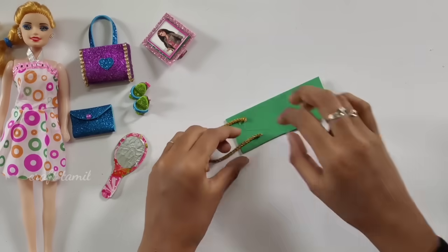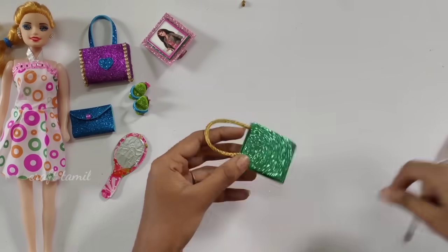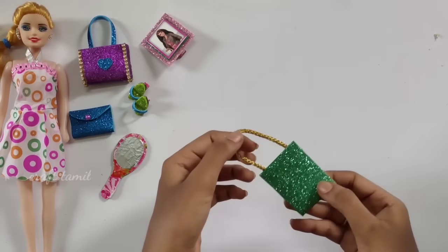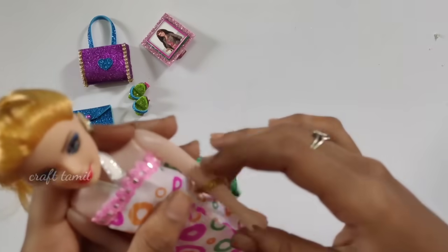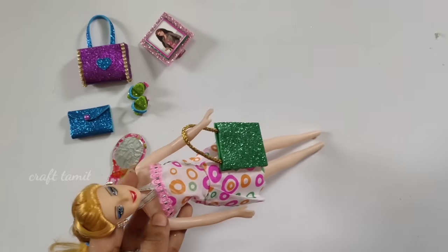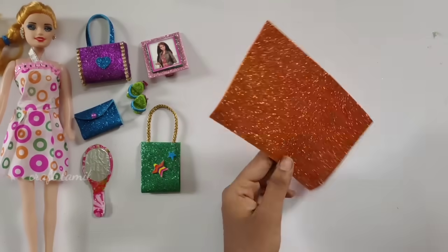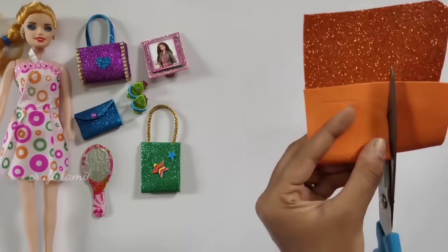Now you can cut the sheet in length and put the sheet on the top. Let's try the barbeque and make sure you do these things. You can do these things the same way. Share the same thing. Let's do these things — we are going to cut the shape of the foam sheet.